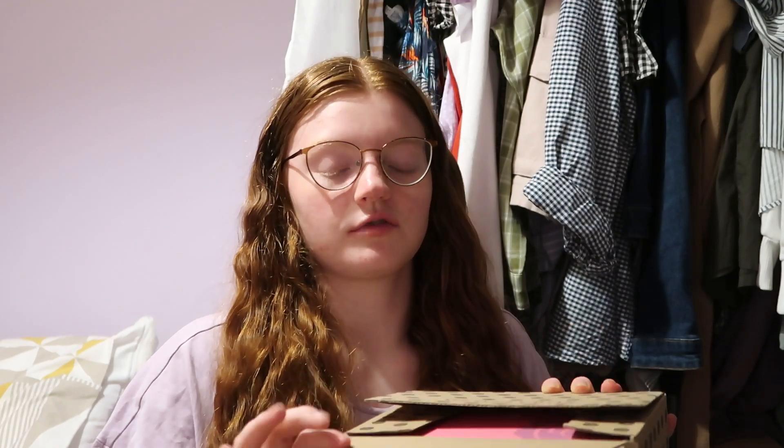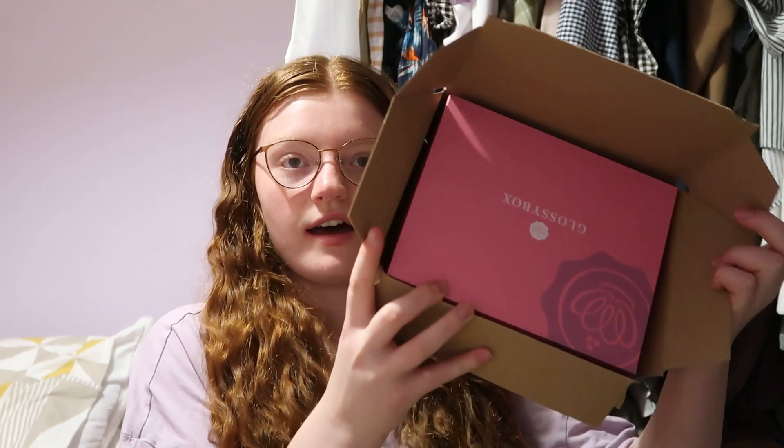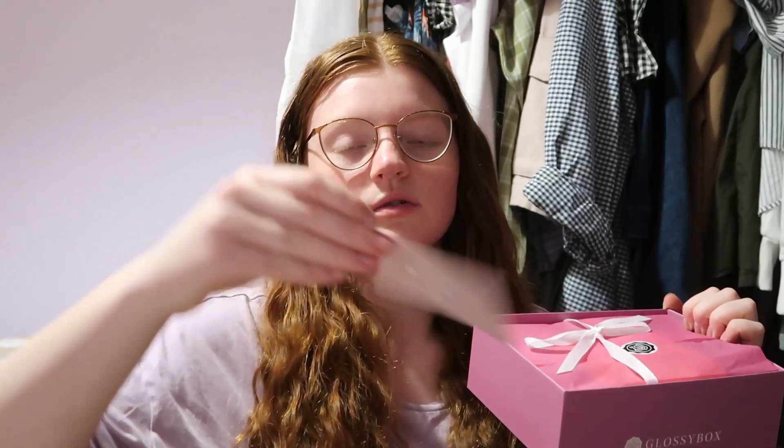Hi guys, welcome back to my channel! Today I thought I would unbox the Glossybox Birthday Box with you — it's something I bought recently and thought we could go through what you get inside. This was 40 pounds from the Glossybox website and comes in the normal Glossybox packaging. You get a little pink box, tissue paper, and a QR code that says what all the products are. I did have a little sneak peek at some of the products inside, so I bought it partly for that reason.